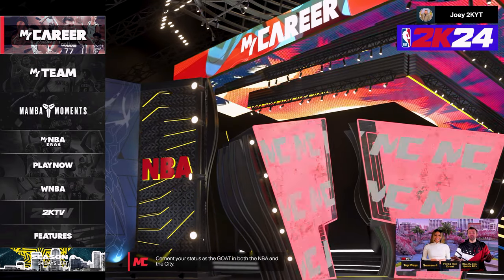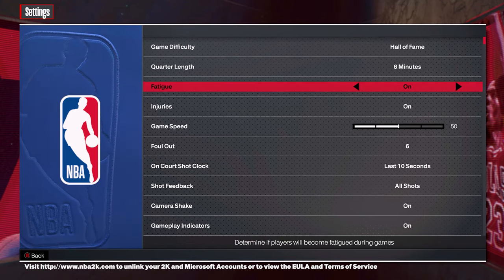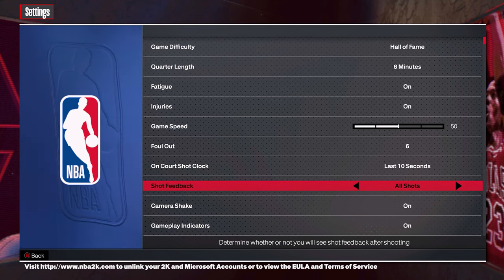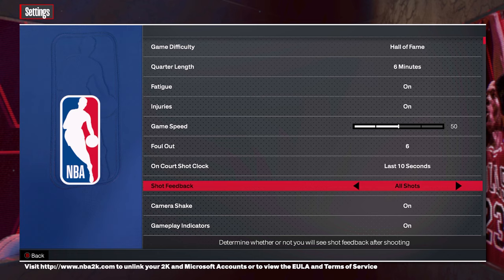The first thing we're going to do is adjust a few settings. In the game's main menu, go to Features, then Settings, and scroll down until you see an option called Shot Feedback. Switch this setting to All Shots, which will allow you to see the shot feedback for every single player's shot including your own — a useful tool when trying to time your shot.